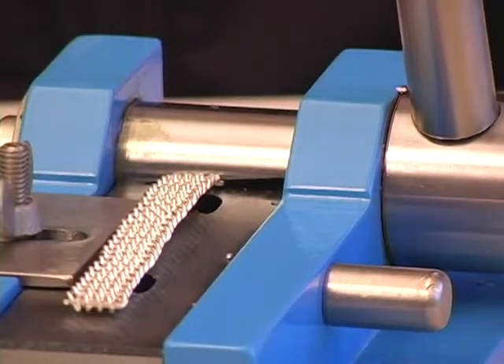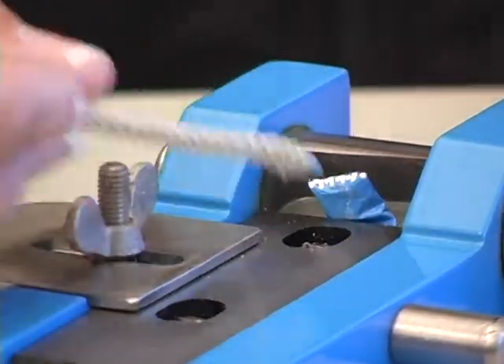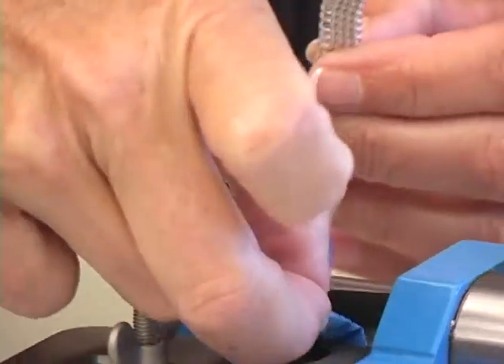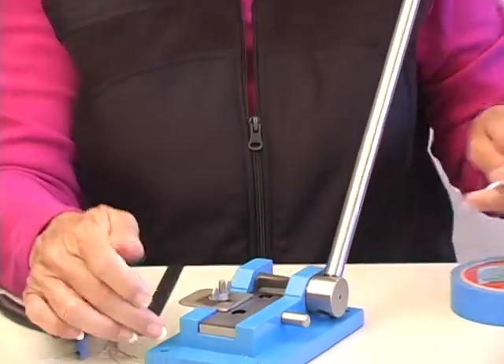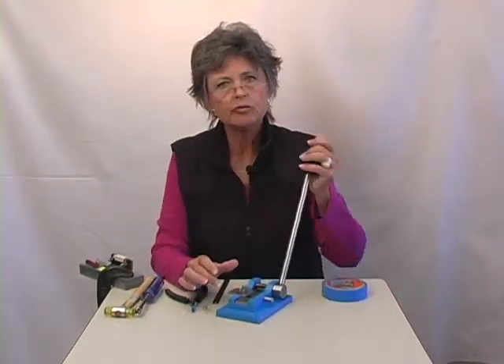Okay, hold it tight there. How cool is that? I'm doing this demo just open on a table, but if I have it at home on my bench, you see these four holes here where you can clamp it down or screw it down, and you have more leverage when you're pushing.